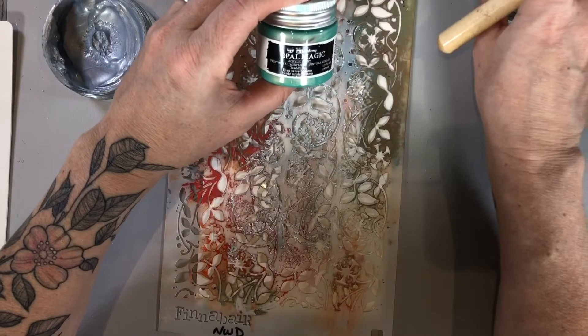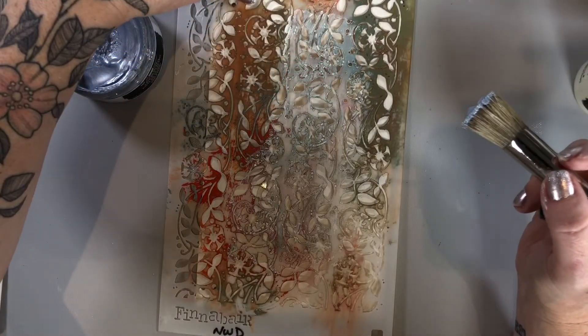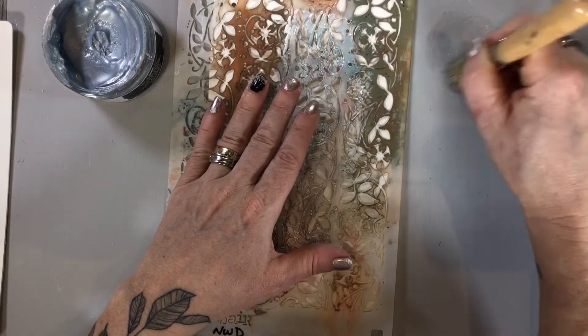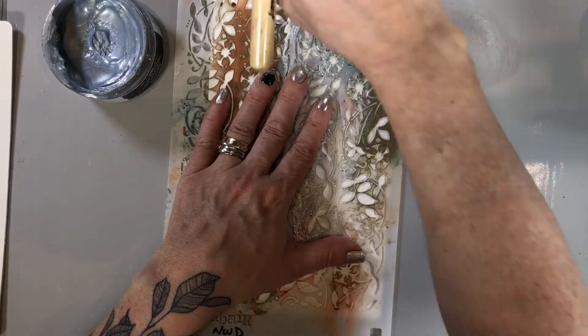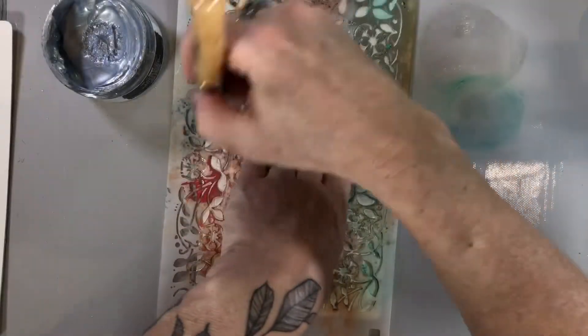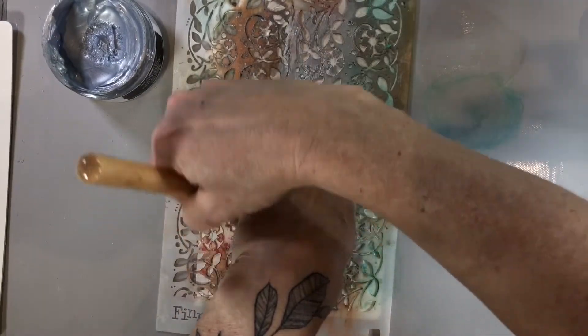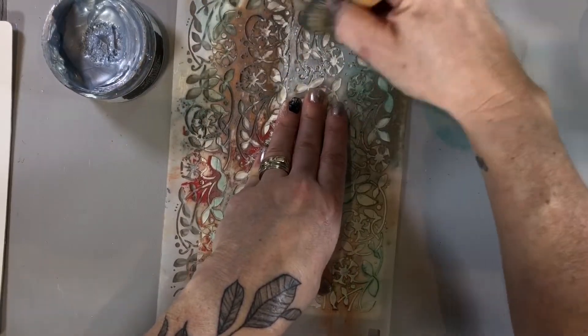I think I'm also going to add some of this Opal Magic teal pink over top — that's a really beautiful opal-y look. I just use my craft mat as a paint palette so I can take some of the heavier paint off. As you can see, I'm just moving around the stencil and not overly worried about where it's going to go. When you're creating layers, it doesn't really matter.